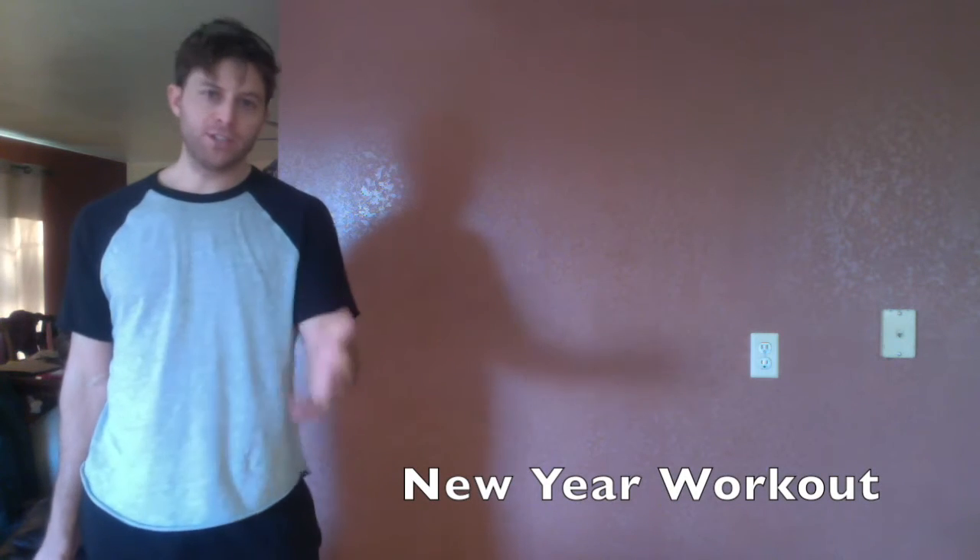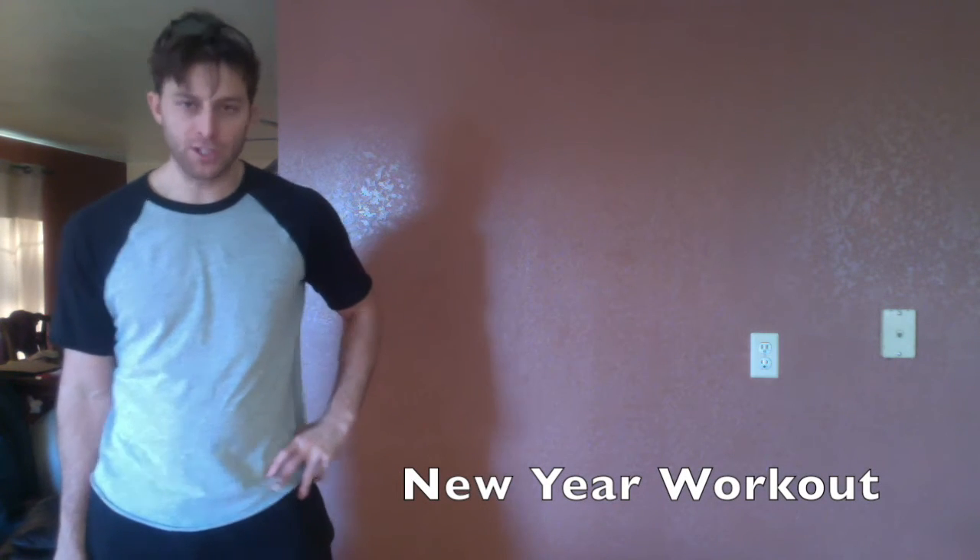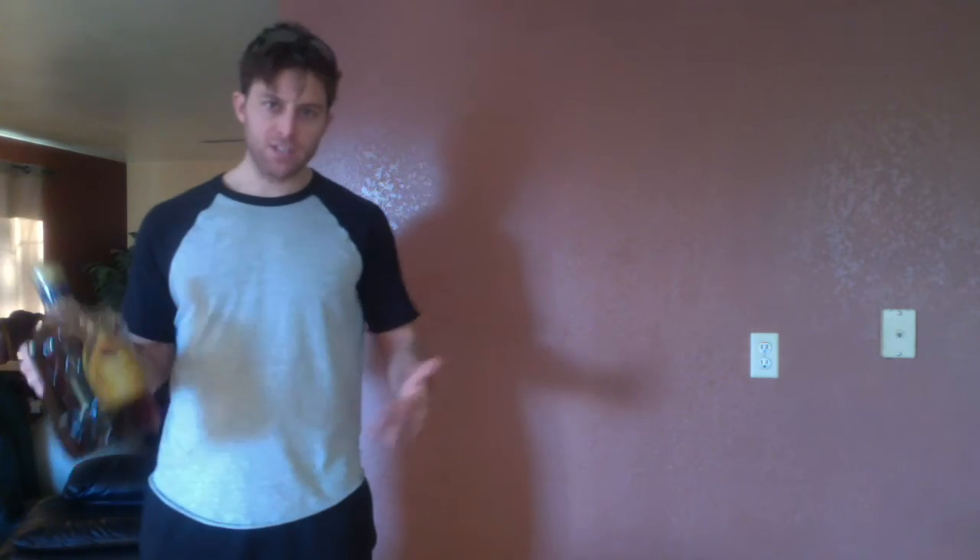What's going on everybody? I know it's the New Year's and a lot of you have resolutions and you want to knock out the drinking. I'm here to tell you you don't have to do that — you can incorporate the drinking into your workouts.